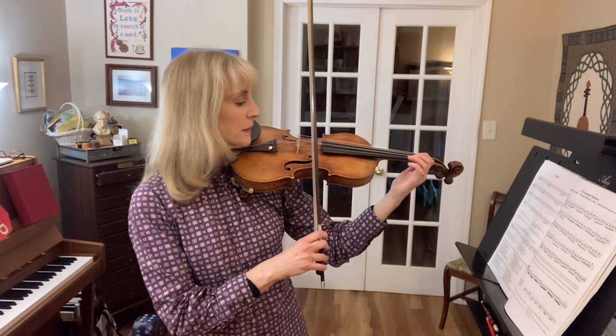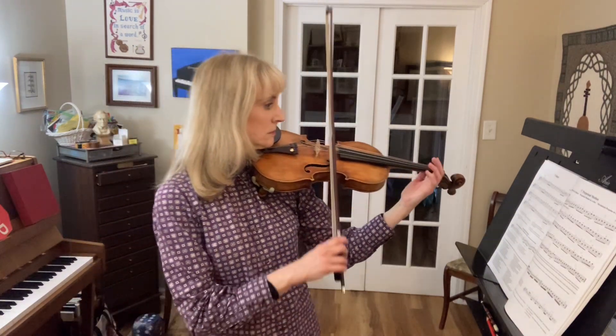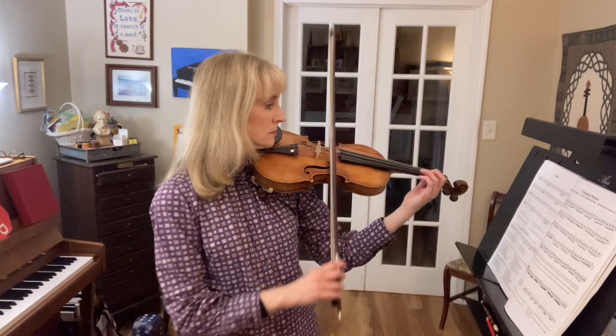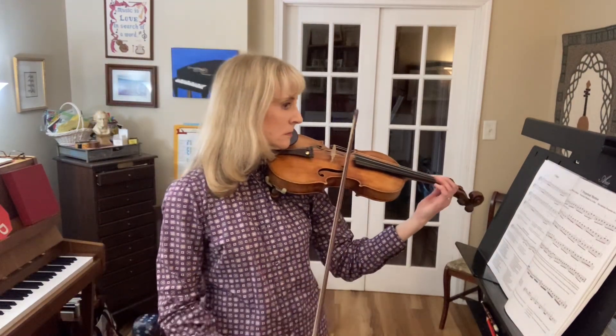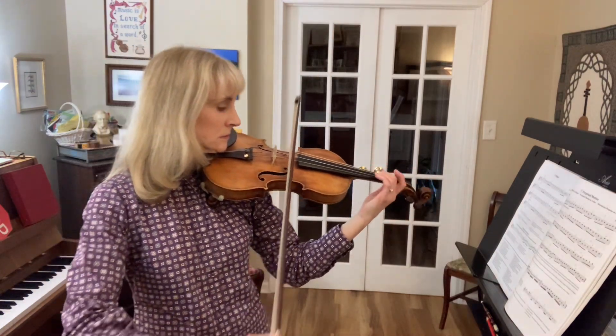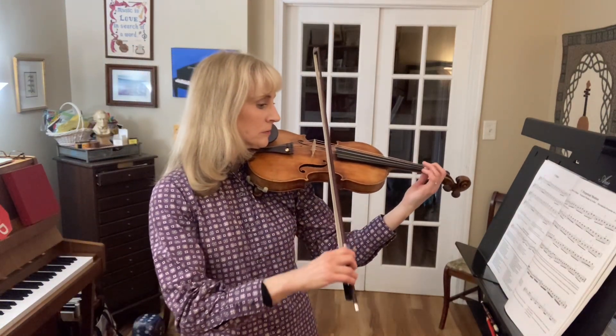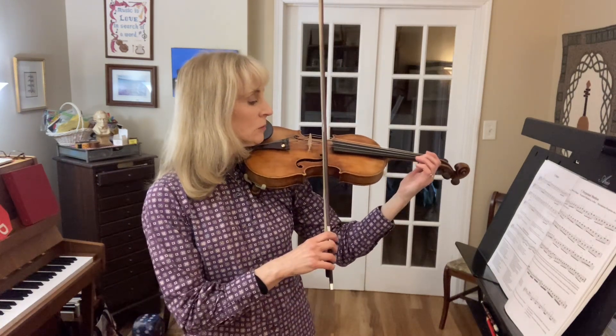Circle bow. Again. Go. Circle bow. Again.